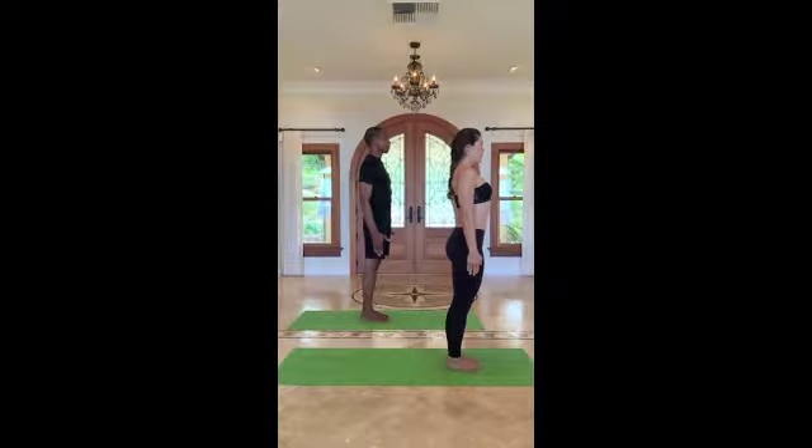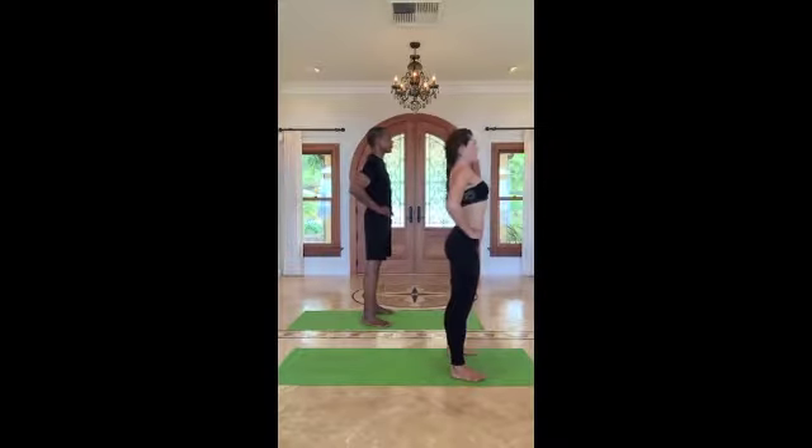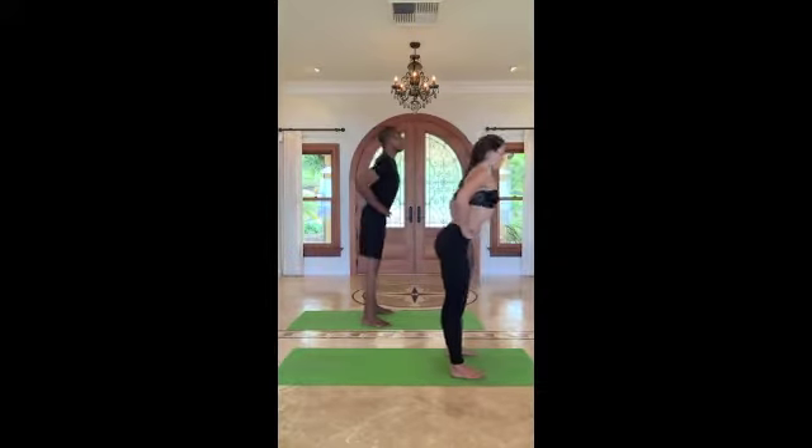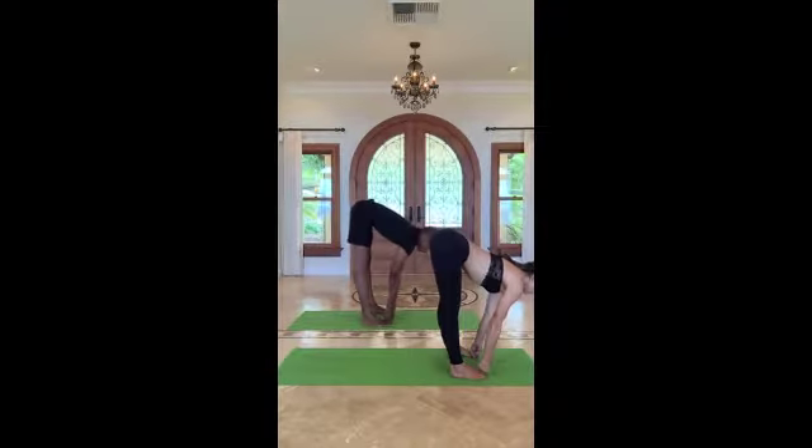We begin in Samasthiti, equal standing pose. Step or jump the feet out so that they're hips-distance apart, hands at your waist. Inhale chest up, exhale fold forward, hinging at the hips, and grab for the big toes with your peace fingers.